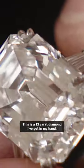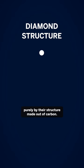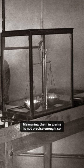This is a 13-carat diamond I've got in my hand, but what does that actually mean? Diamonds are in fact incredibly light, purely by their structure made out of carbon. Measuring them in grams is not precise enough, so we use a carat weight.